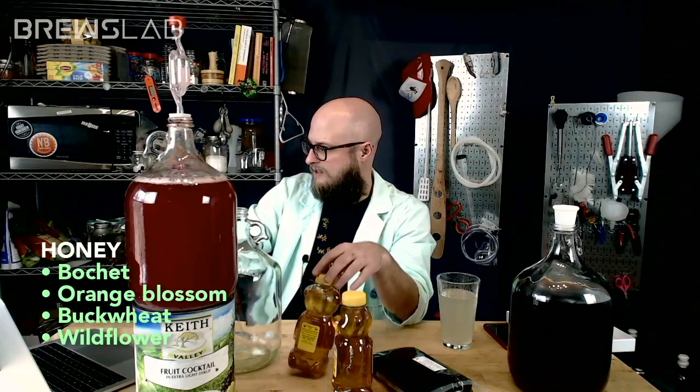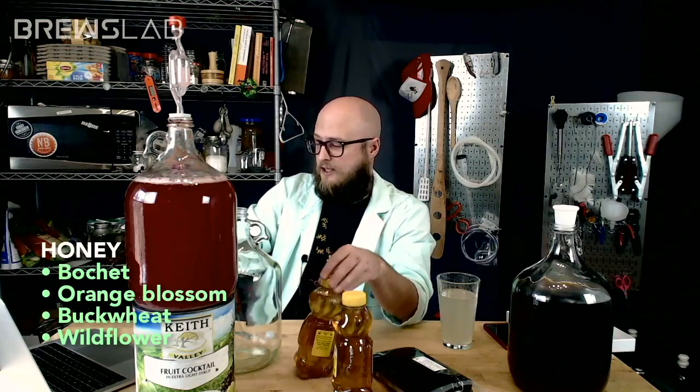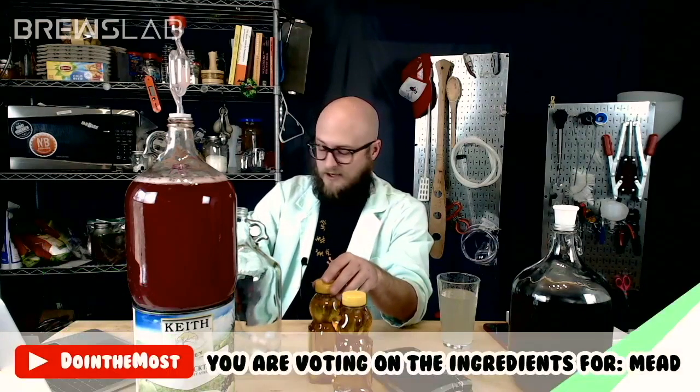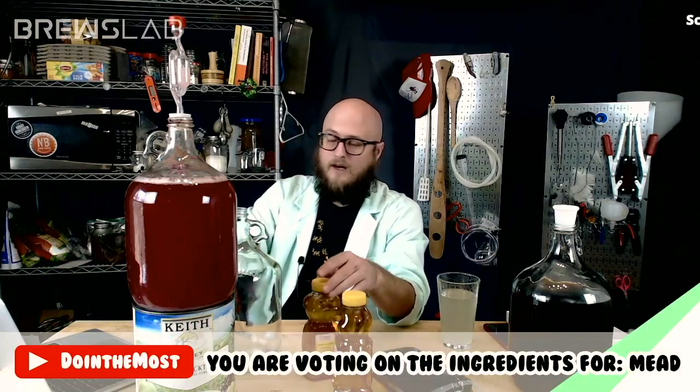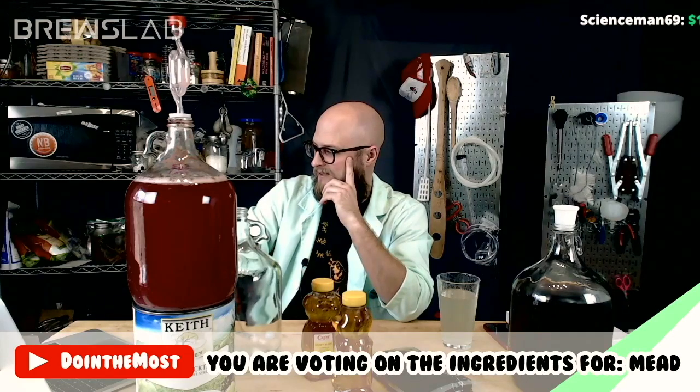Nick says to him, wildflower would be best so as not to take away from the coffee and the ingredients from the other boxes. That is a good point, Nick. There are three other boxes, each with four ingredients, and you're going to get to vote on those too.